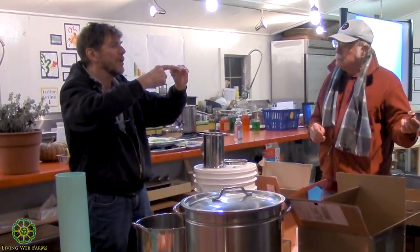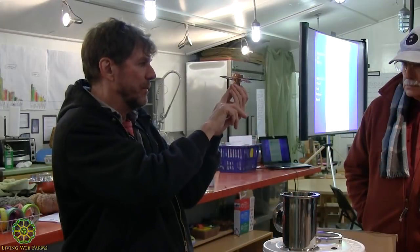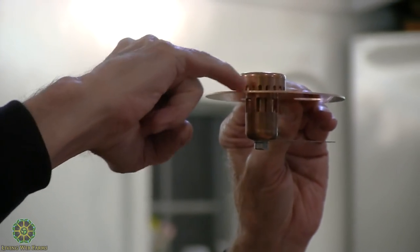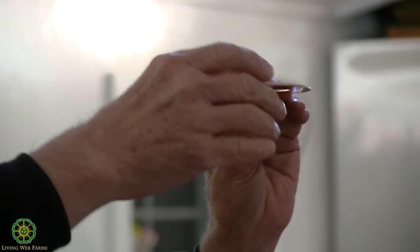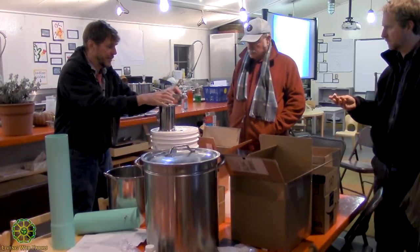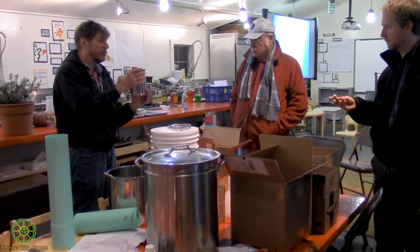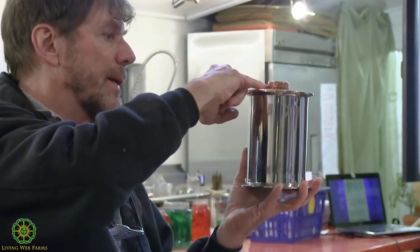Essentially, the downcomer is on the bottom part and the bubble cap is on the top part. Vapors rise up through the center of the smaller tube, hit the top, and the only way out is through these slotted openings. This is flooded with water within the system because it's all sealed up. You just stack these sections — it could be four of them, it could be six of them, depending on how you want to design the still.